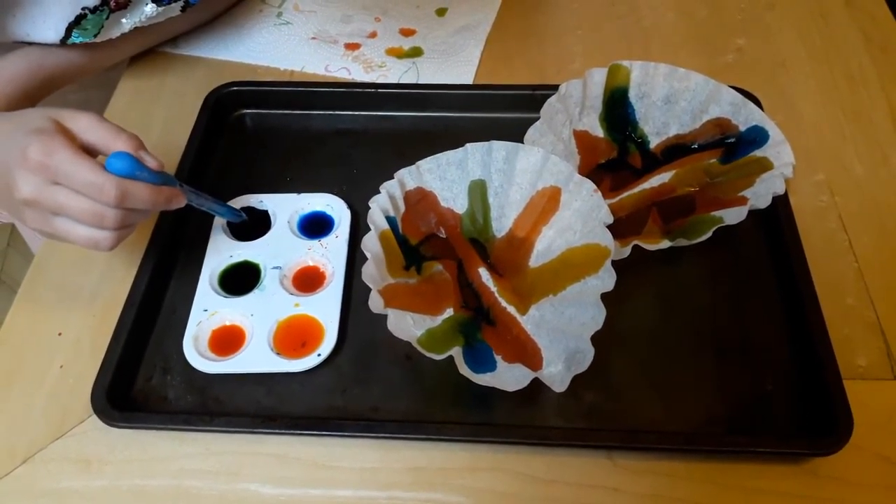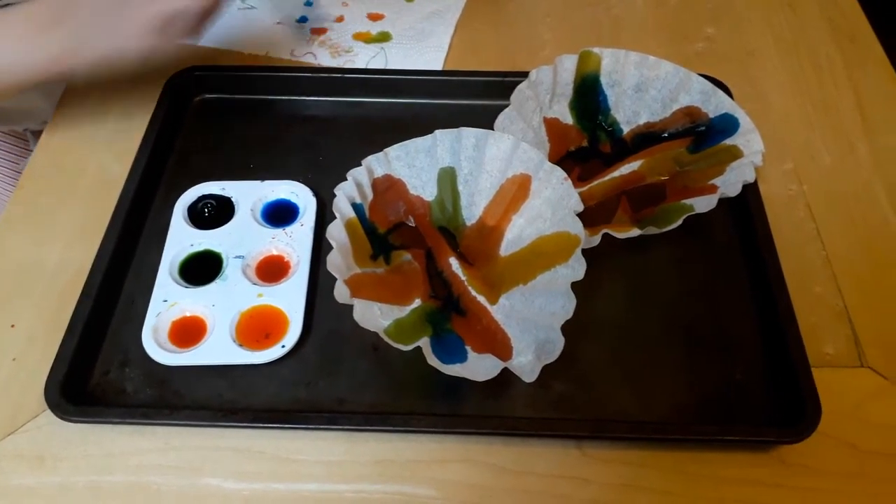And when you hang them to dry, they can be pretty in a window as well.